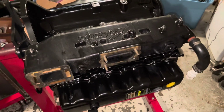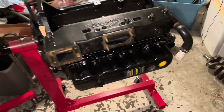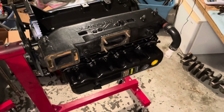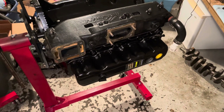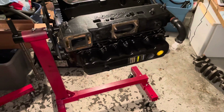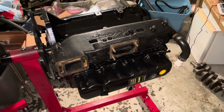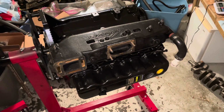The intake manifold is now on. I'm going to set the engine back up vertical — I had it horizontal so the gasket would stay in place and not fall around. This is a wrap for this particular video. If you found this video beneficial, please subscribe to my channel. Thanks for watching.